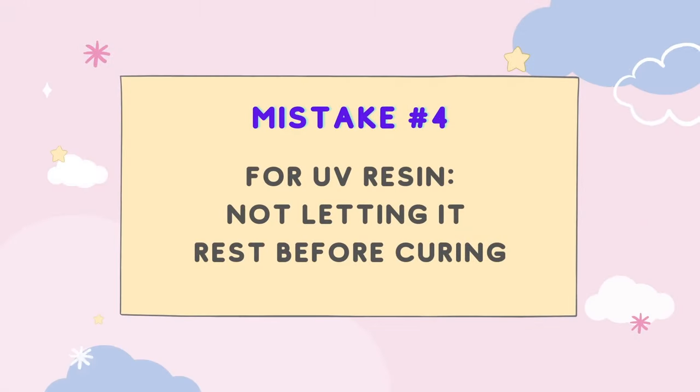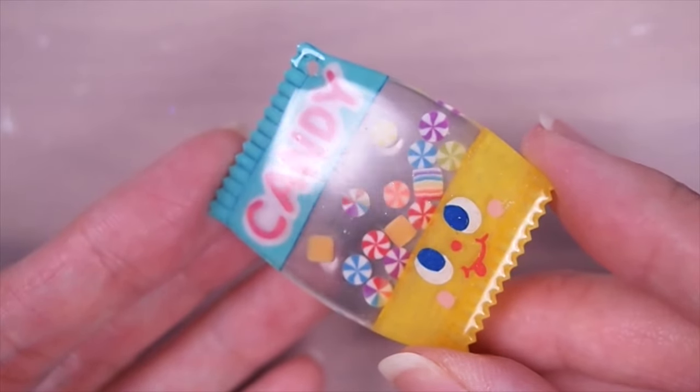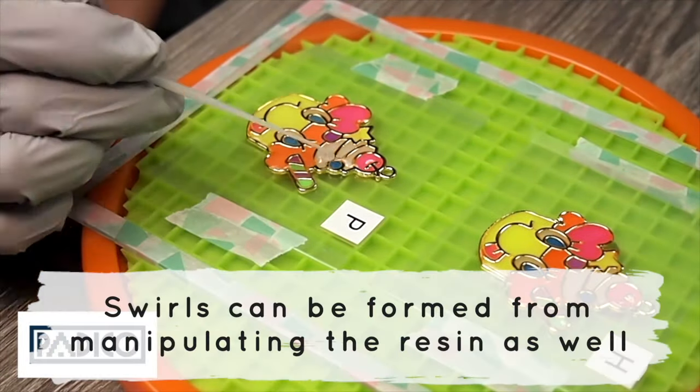For UV resin, mistake number four is not letting your resin rest before curing. Letting it rest will give the resin time to relax and degas more bubbles to the surface — around five to ten minutes or so. By doing this, you will avoid two types of flaws on the dome surface: first, bumpy texture from the bubbles, and two, swirly texture. The swirls are actually from the mixing process.